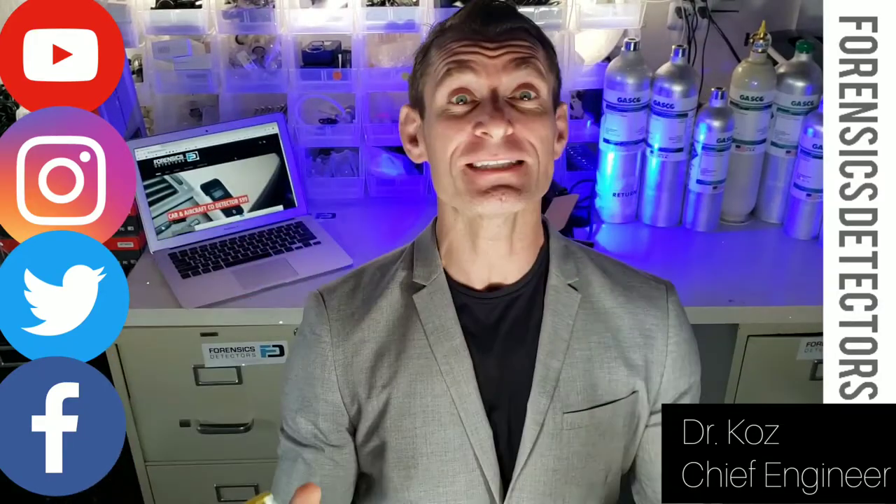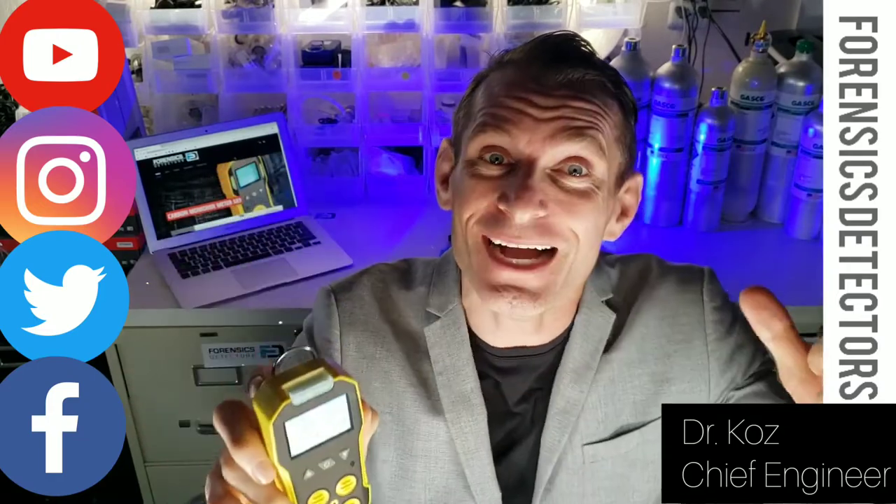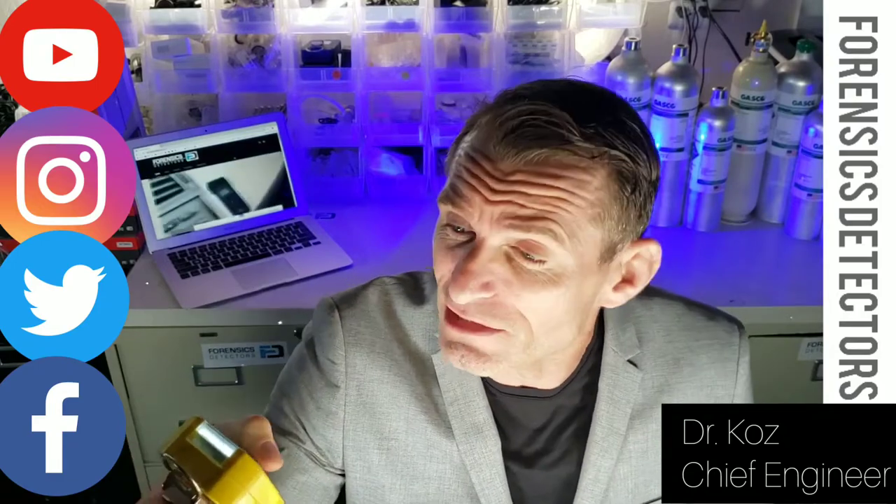Forensic Detectors. I'm Dr. Kaz and today we're presenting our basic multi-gas detector from us. Check it out folks and listen carefully — it can detect carbon monoxide, hydrogen sulfide, combustibles, and oxygen.